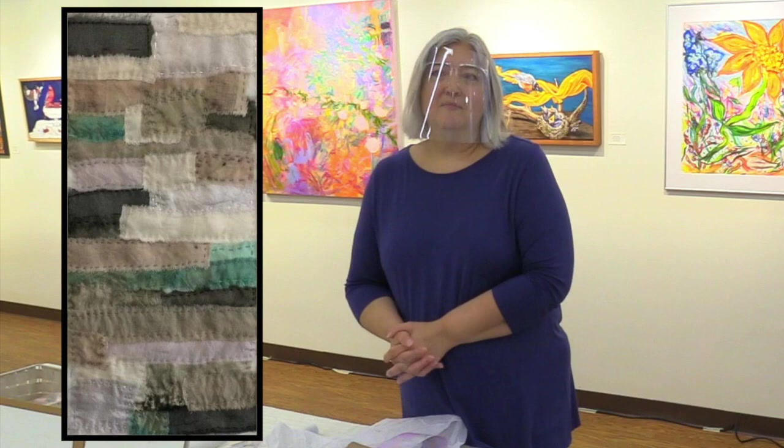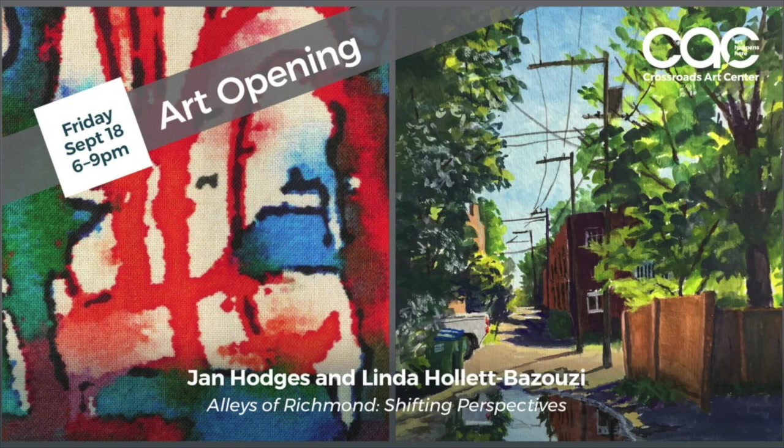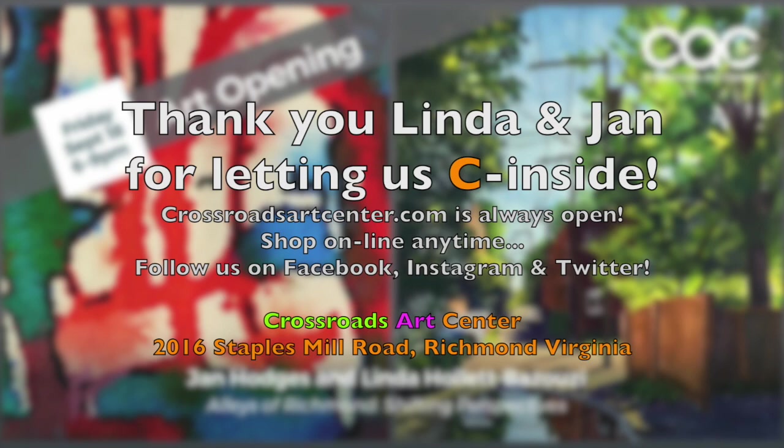We'd like to thank Linda and Jan for putting this exhibition together. You can see it live and in person until Sunday, November the 8th.